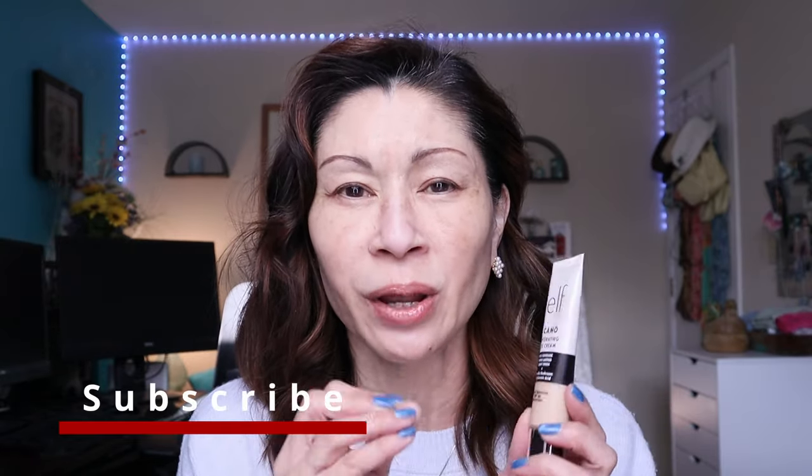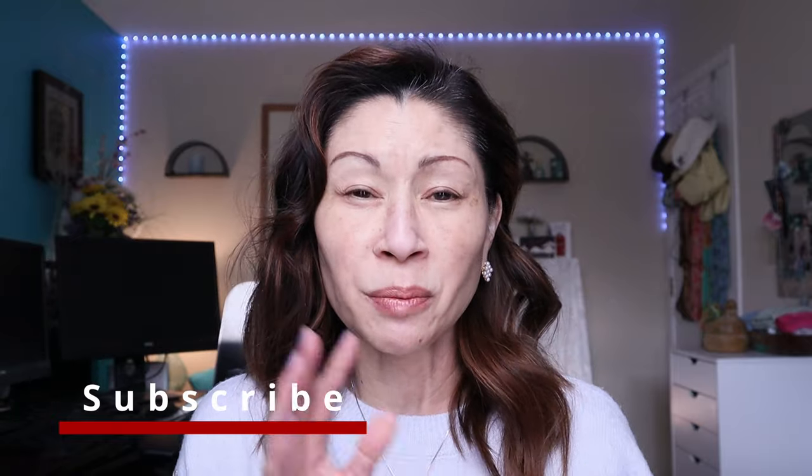Hey guys, it's Kat and welcome to my channel. I am so excited for this because finally they're coming out with a hydrating CC Cream. I know some of you don't like the original formula, but I have some thoughts. I've been testing it out recently and I couldn't wait to give my informed opinion. Be sure to watch till the end to see if this is really worth the $15 — $15, I know, right?